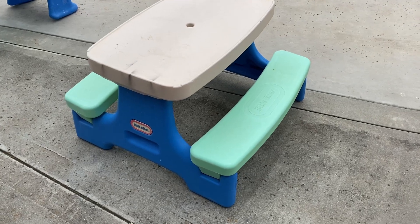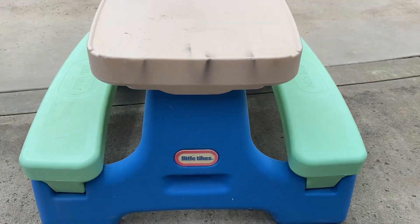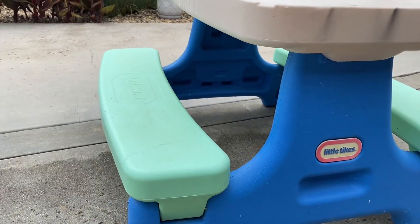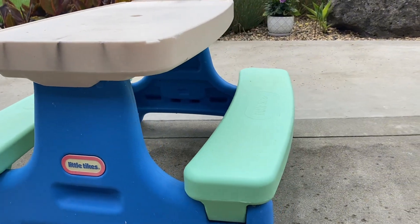Hey, it's Alyssa and this is the Little Tykes Easy Store Junior Picnic Play Table. We have had this play table for a couple years. You can see there's some marks and fading, but it is definitely still usable and sturdy, and my son and his cousins play on it all the time.